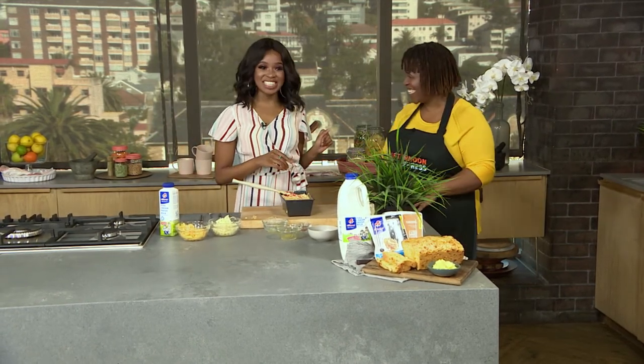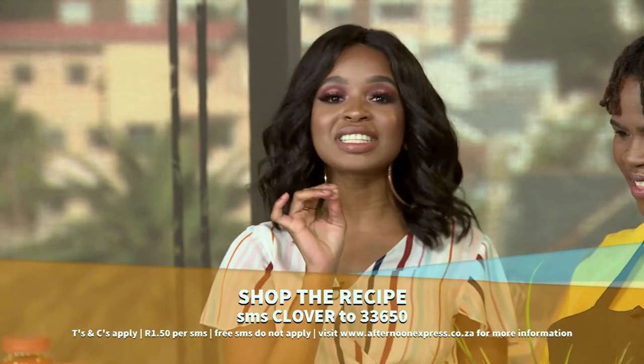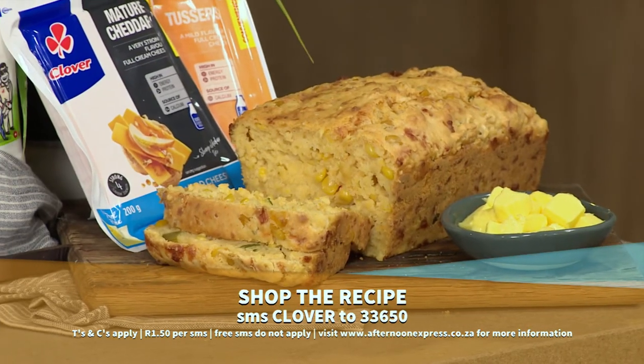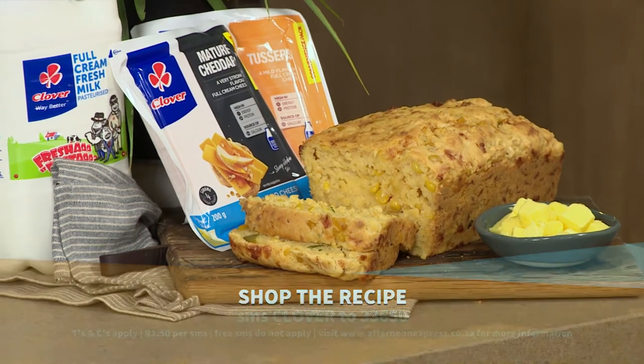Okay, well with all those secrets up your sleeve — I'm so excited to eat I can't even talk! If kneading is not your thing, then this one is for you. SMS the keyword Clover to 33650 to get this recipe sent straight to your device. And if you want to see this one more time, here's a quick recap.